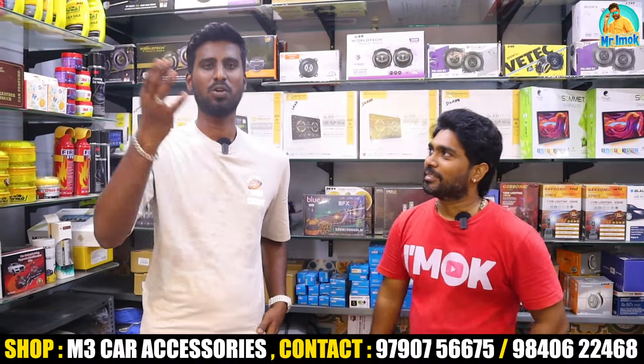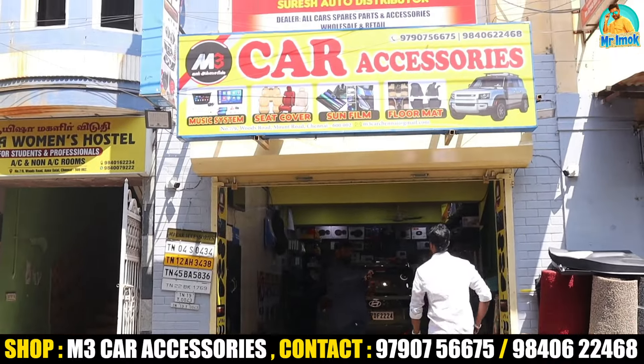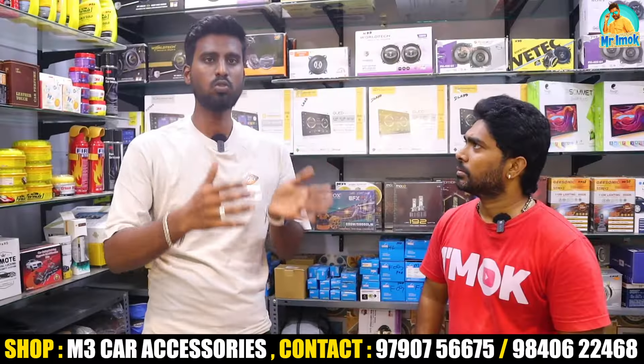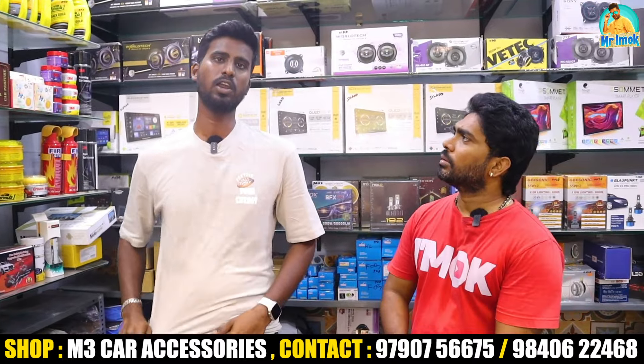After arriving, we go to G.P Road and M3 Car Accessories. We are at M3. If you want the M5 Road, you can choose the M3 pass. You can go from the left side to the right side to explore the shop.